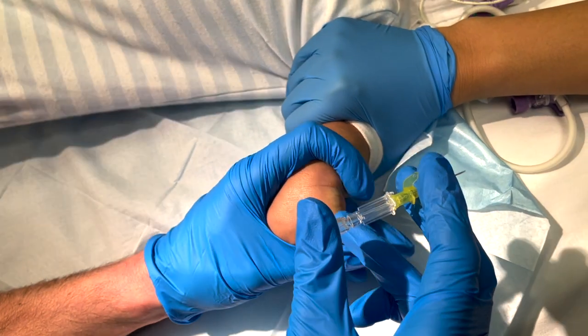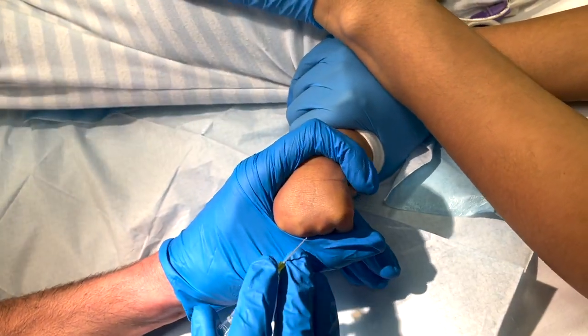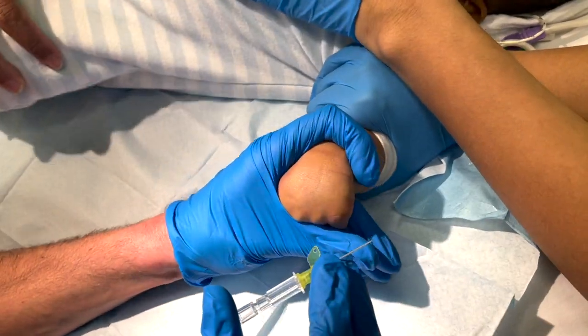If I'm putting a cannula in a baby's hand, I use a c-shape — I put my index finger and thumb into a c-shape and hold that around the baby's hand. This gives good stability so I can get a good view of the vein and also hold the arm steady.